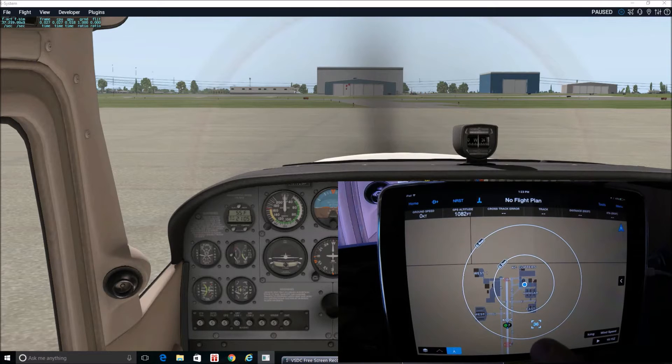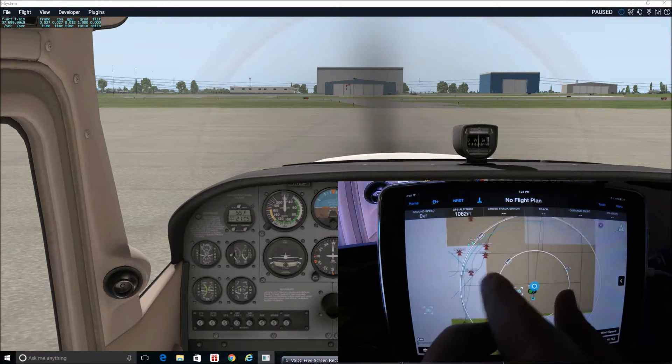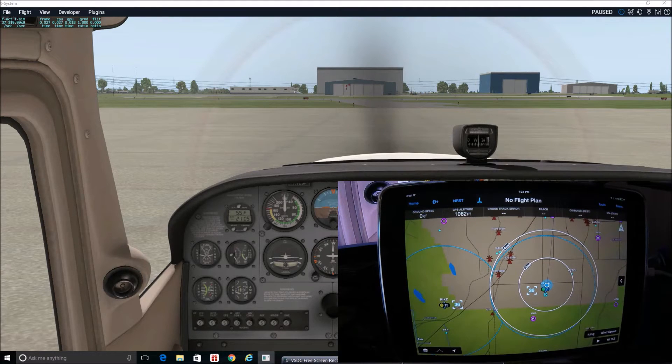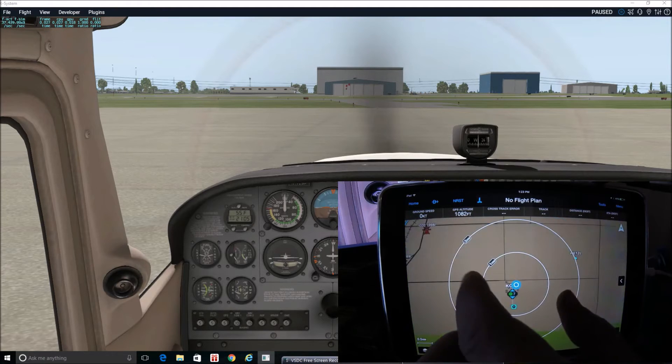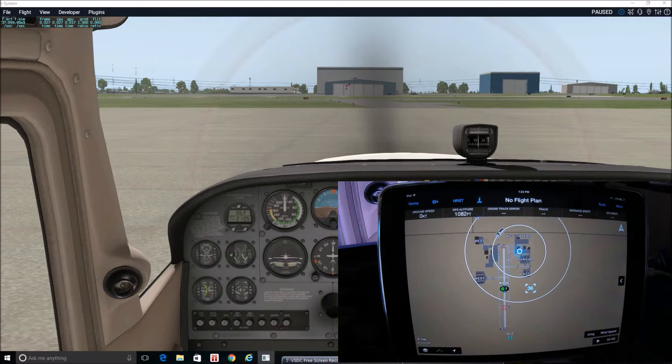We're starting off at KOJC, Johnson County Executive Airport, a local airport to me. We're going to do a short flight over to KIXD, which is New Century Air Center — that's actually where Garmin has their research and development facilities with a couple of hangars. So it kind of works out that we can fly to their facility in X-Plane while doing a review of their product. As a disclaimer, I am not associated with Garmin in any way — I don't even know anybody that works there. I just enjoy aviation and I'm excited to use this app and put more information out there.